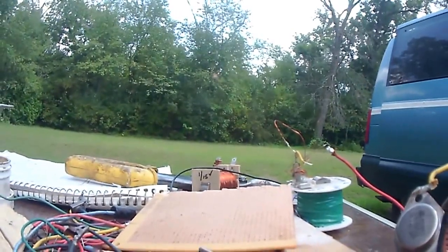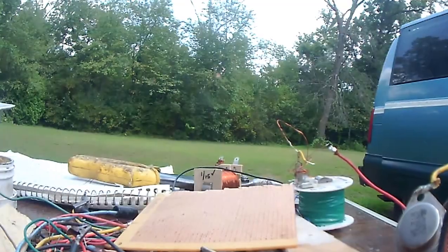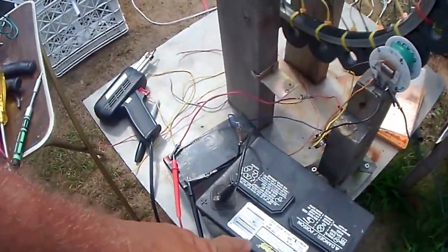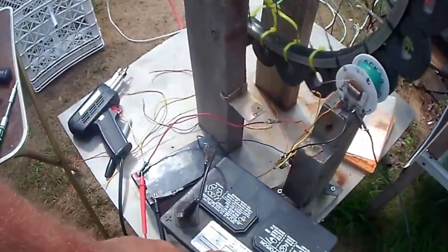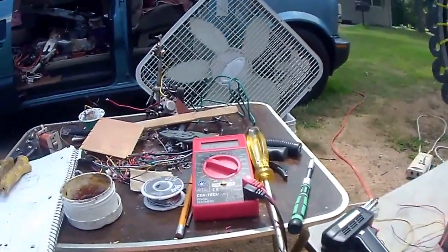Hook up this real nicely so we can see it. We've got the charge battery, the run battery. It doesn't matter what run battery you've got — as long as you make it spin, it'll put out a good charge and charge any kind of battery.